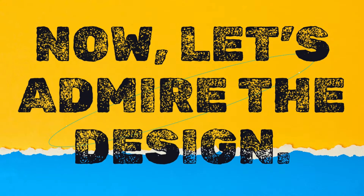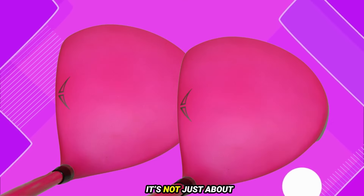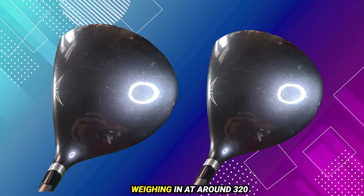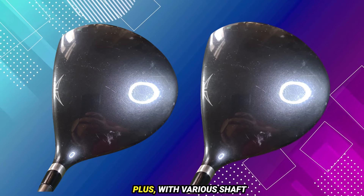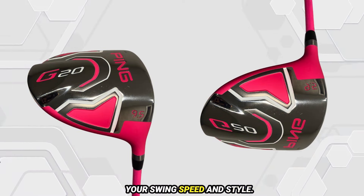Now let's admire the design. The Ping G20 features a sleek, modern look with a classic black finish. It's not just about performance — this driver looks fantastic in your hands. Weighing in at around 320 grams, the G20 offers a balanced feel that enhances swing stability. Plus, with various shaft options available, you can find the perfect fit for your swing speed and style.